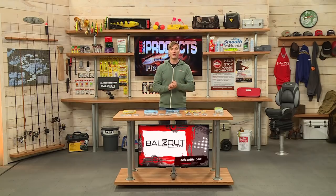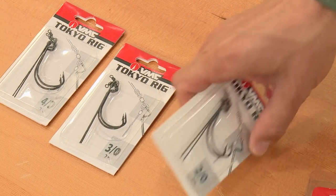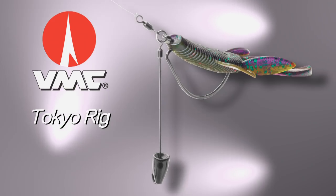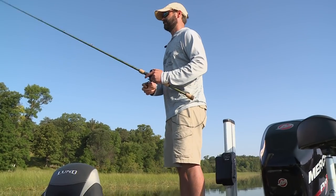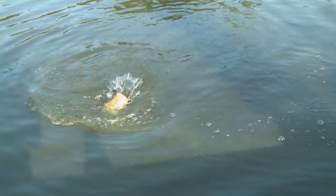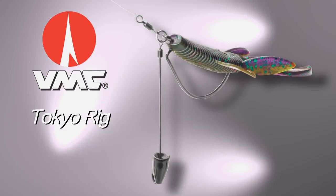Front and center here from VMC, a few different hooks. We're going to start with the Tokyo rig. You can adjust this — just bend the wire, put a bullet sinker on there, and bend the wire up. What this is designed to do is penetrate through very thick cover. Fish this on heavy line — heavy braid or heavy fluorocarbon. A very effective technique that has really come on strong. Check this out, the Tokyo rig from VMC.